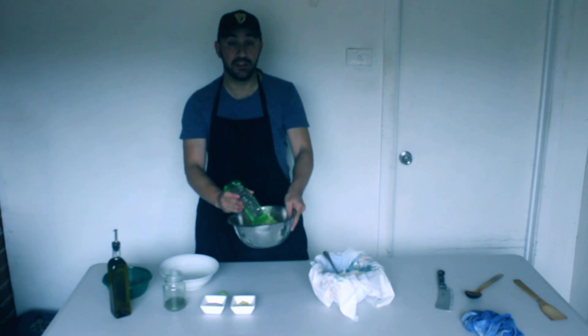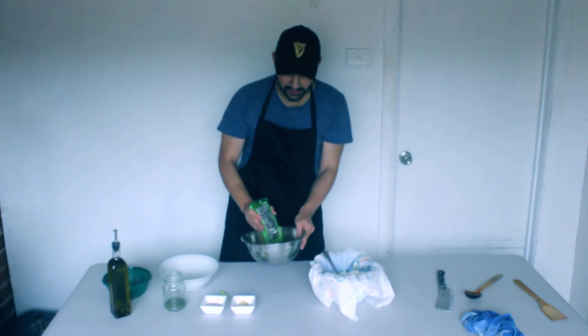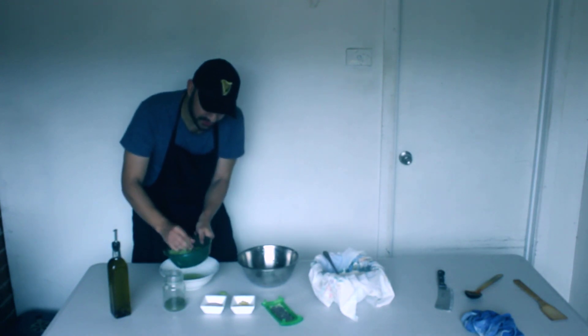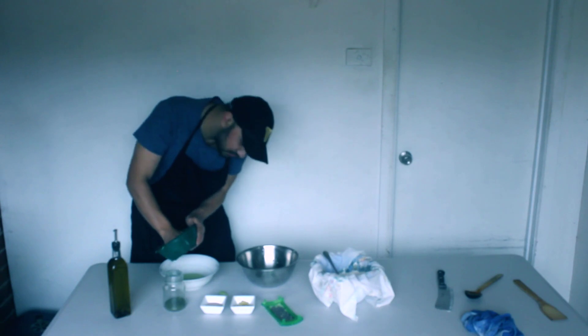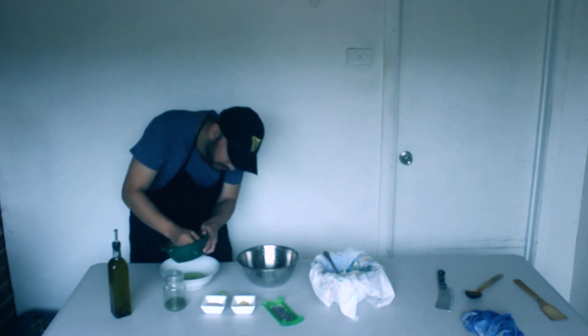There is a lot of liquid in here - you can see there is a big bit of liquid. We want to get rid of that. Give it a bit of a squeeze, get rid of that excess moisture. We don't want it - it has got to be nice and dry so the creaminess stays there. Beautiful.